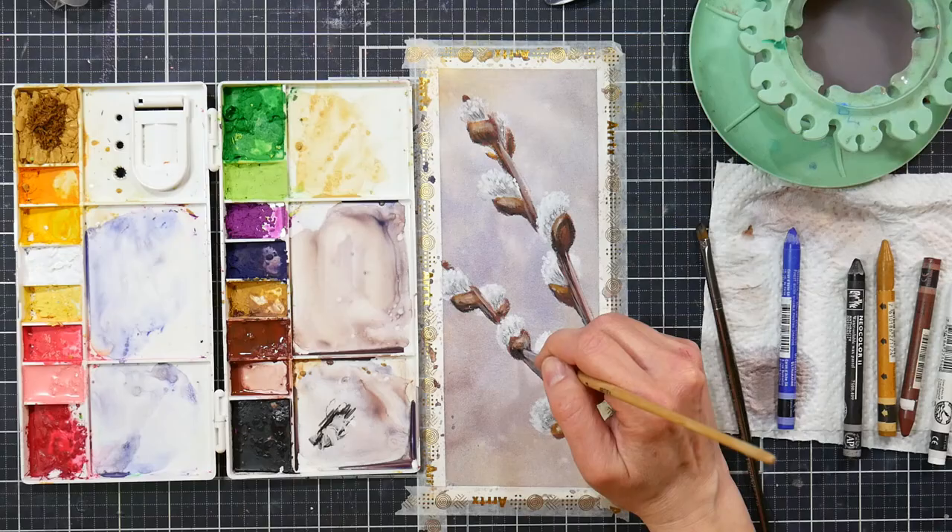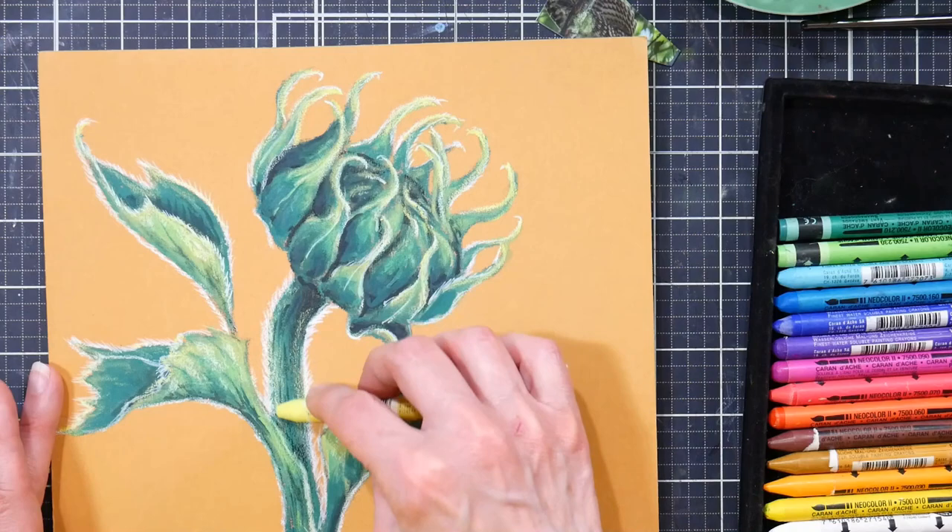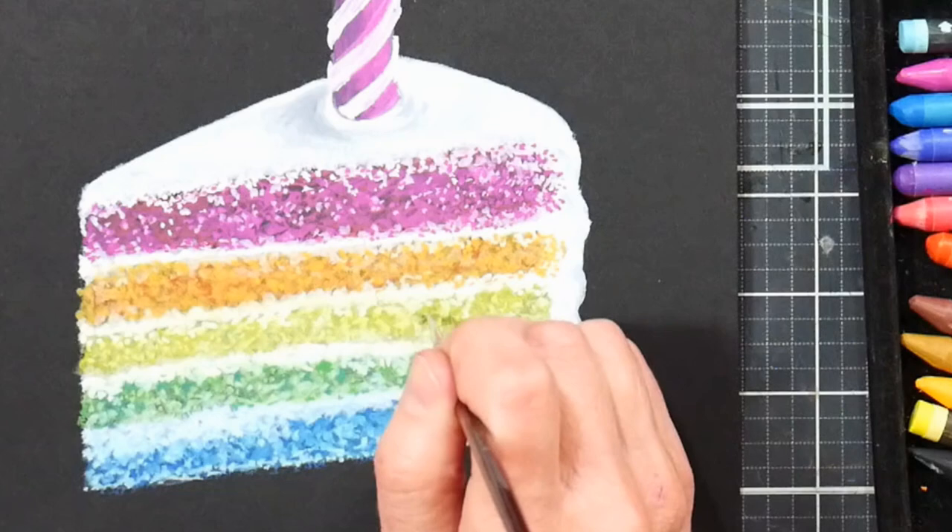I'm going to show you how to use various shades of green and work with your values and your highlights to create depth and form and volume in a subject. We will go crazy with the colors and we will paint this gorgeous slice of birthday cake.